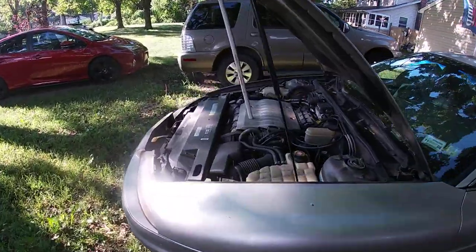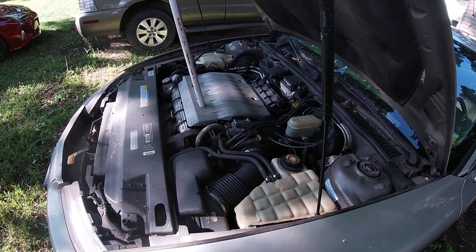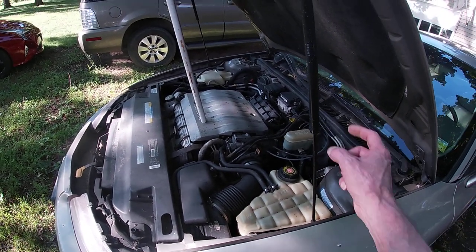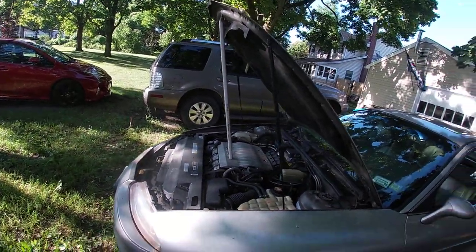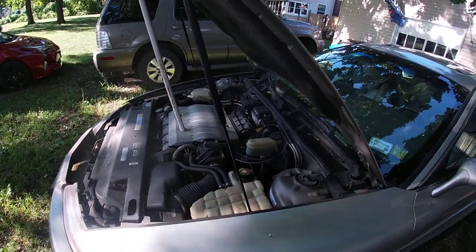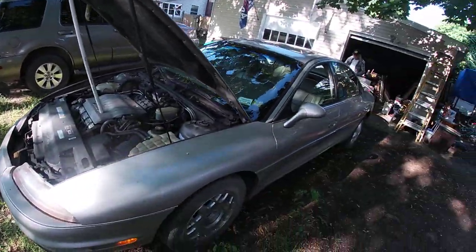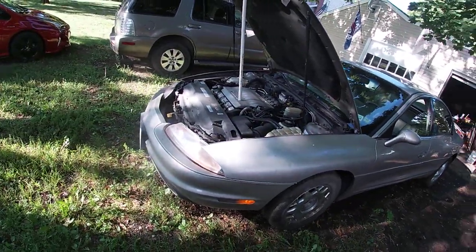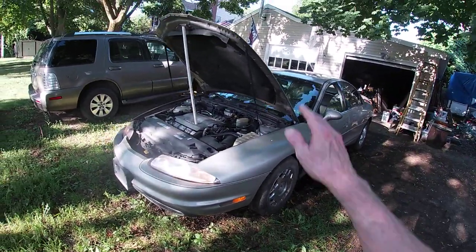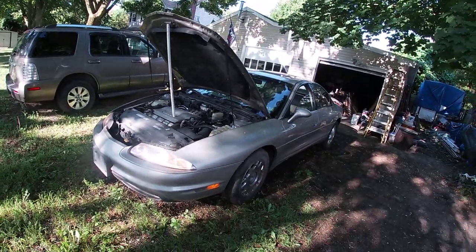The motor's chugging along pretty much like a Northstar. For anybody who wants to know anything about Auroras: the hood is aluminum, the front fenders are aluminum, the doors are steel, and the body is steel. You probably don't know that the hood is aluminum — it's probably the most priceless thing on the vehicle.